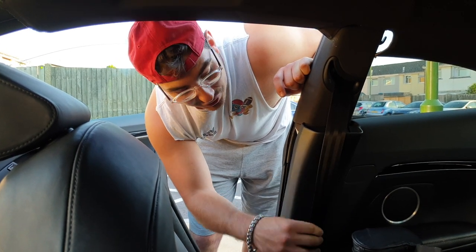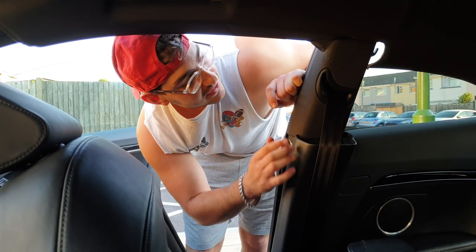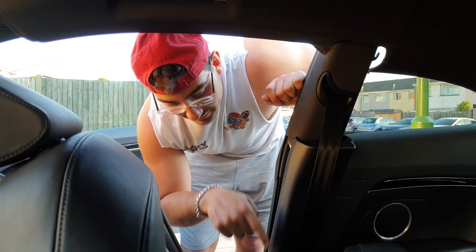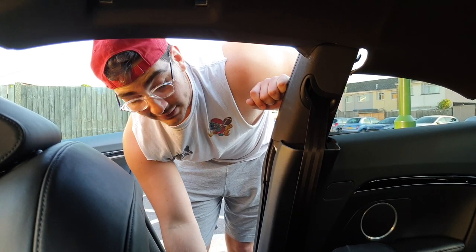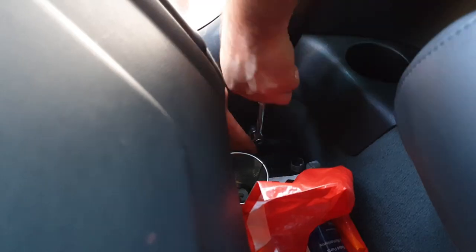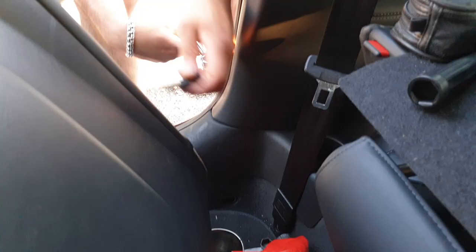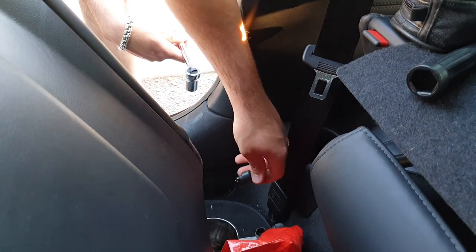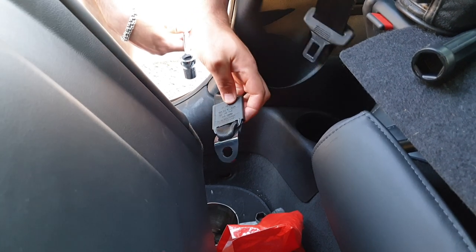The seat belts are jammed from the crash, so we're going to have to get these out. The panels just come off on the back seats, and there's a bolt at the bottom that holds the bottom end of the seat belt in. That bolt's out now — it comes with a spacer, and that's where it slots in at the bottom of the seat belt.